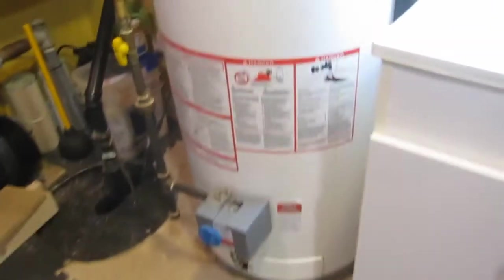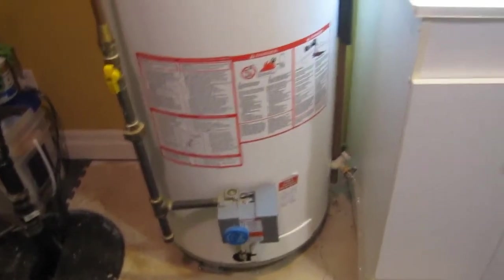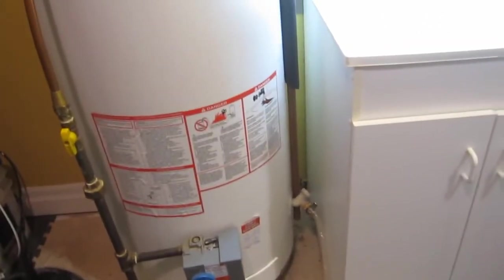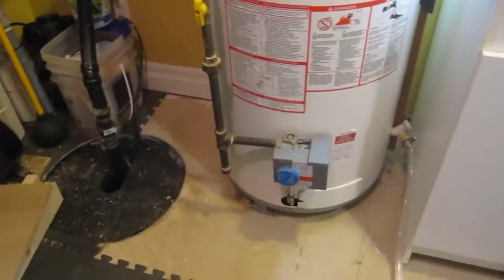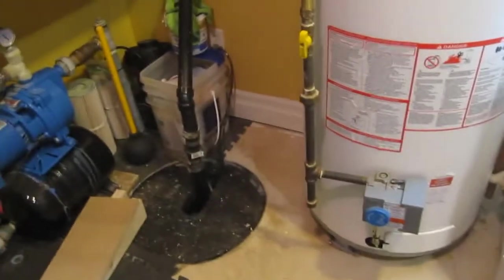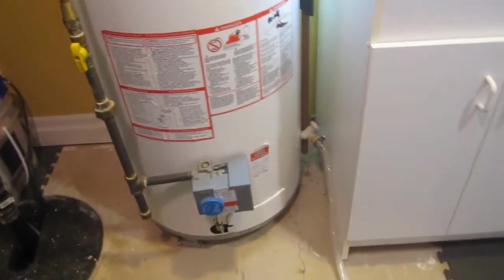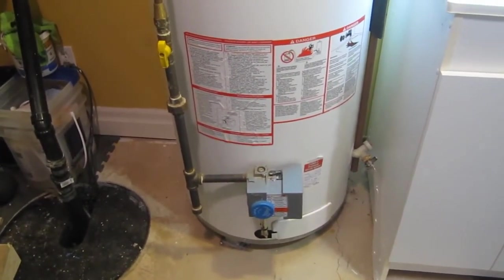I've got a plumber coming over so we're moving. We're going to have to lift the water tank, so I'm thinking we'll just lean it, put some blocking under one end, lean it the other way back and forth until we get it to the right height, and then just slide the tray underneath and drop it down. So that's the plan and we'll see how it goes.